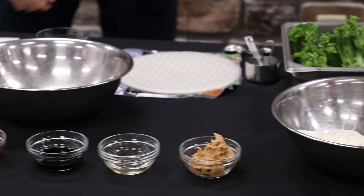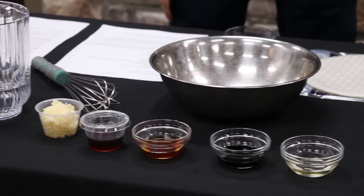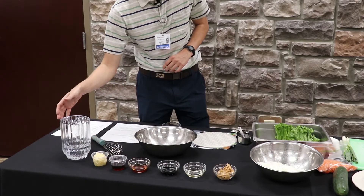Here we have peanut butter, some rice wine vinegar, soy sauce, honey, sesame oil, garlic, and water.